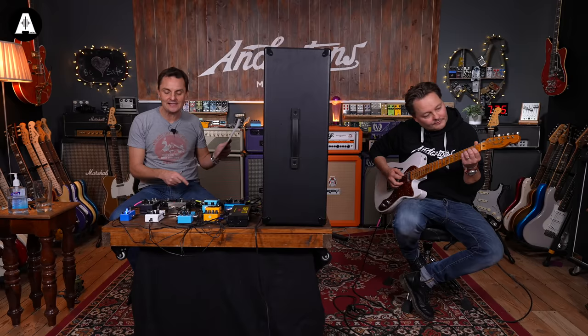In seventh place is the EHX Small Clone - a super vintage-looking pedal with just a switch for depth and a rate control, no continuous depth knob. Pete kind of liked it but noted it has a compression to it that colors the sound. Switching it off and on reveals the compression clearly. Pete doesn't want a chorus to over-color his sound - if he wants compression with chorus, he'll use his own compressor separately.